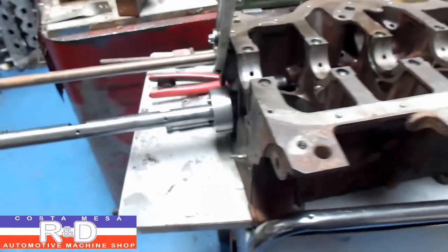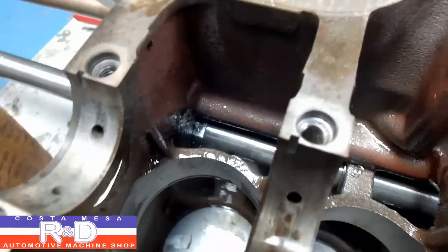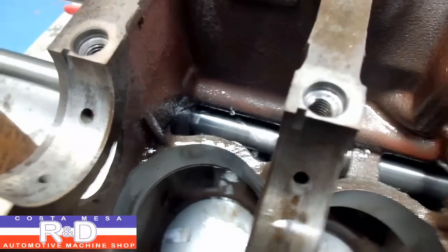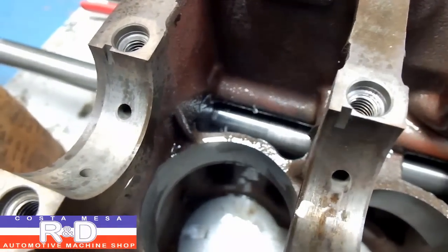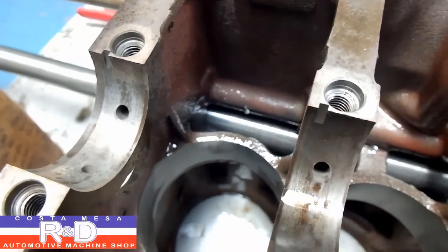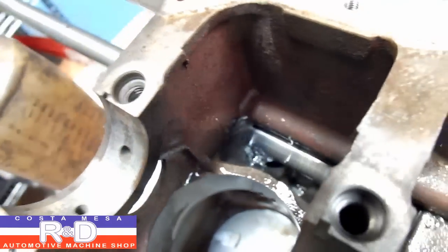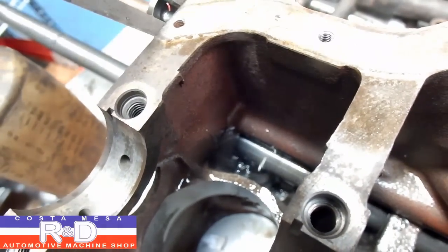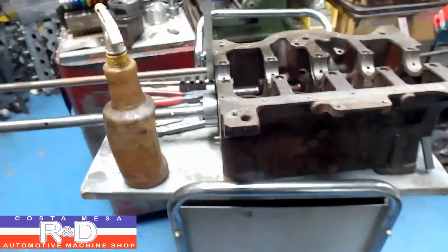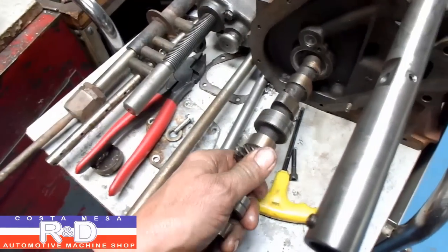Okay, go ahead and get set up and do the last one. That should be it — go ahead and pull the bar out and show you what it looks like. Let's take a look and see how our cam fits.